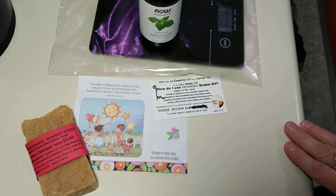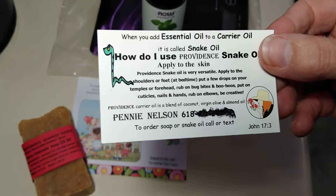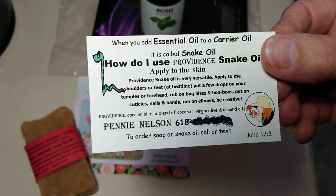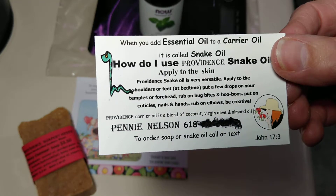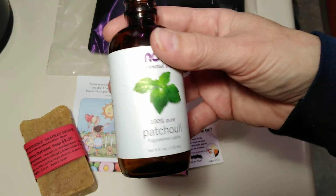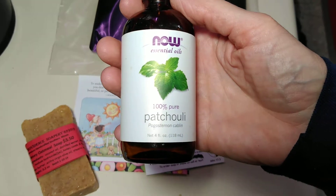Today we're going to go over snake oil. What is snake oil? Snake oil is when you add essential oil to a carrier oil. What is essential oil? Well, today we're going to talk about patchouli just a smidgen.